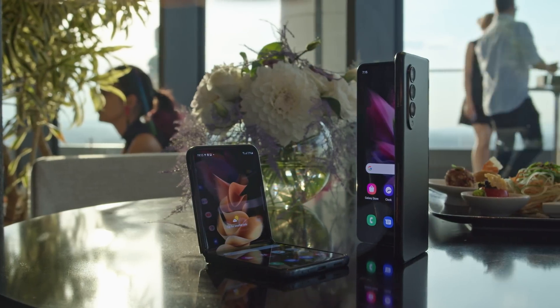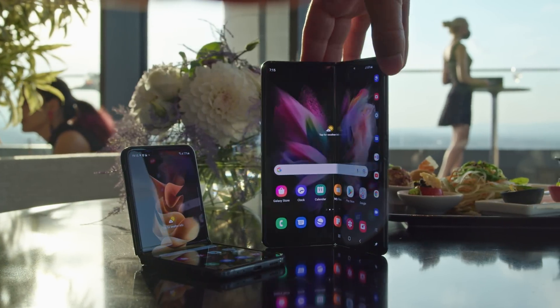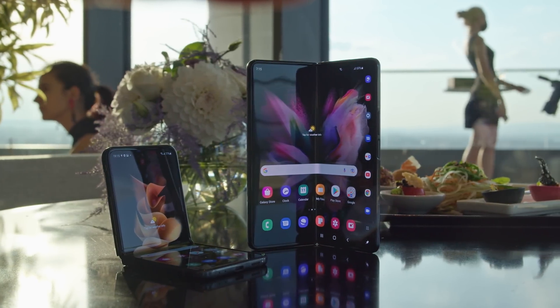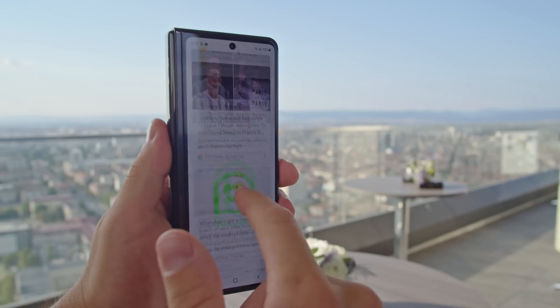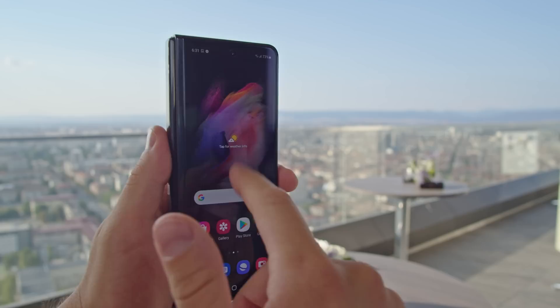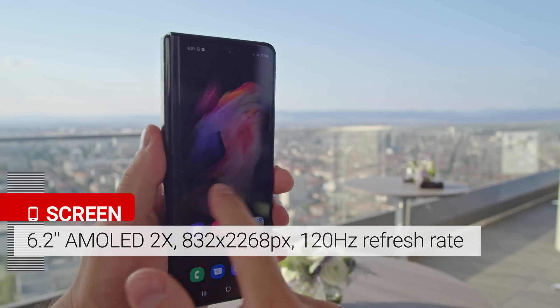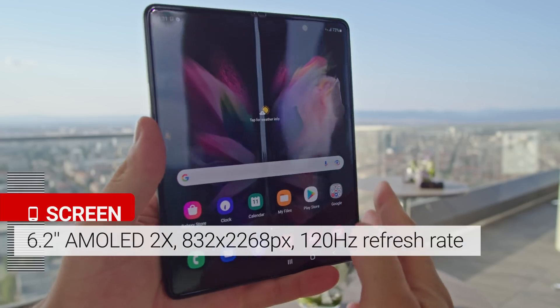The headliners of the Galaxy Unpacked event are Samsung's new foldable devices, the Galaxy Z Fold 3 and the Galaxy Z Flip 3. Let's start off with the bigger one, the Z Fold 3. When it's folded, it operates like a normal phone, and you're interacting with what's called the cover screen. It's a 6.2 inch AMOLED with a 1080p resolution and 120Hz refresh rate.